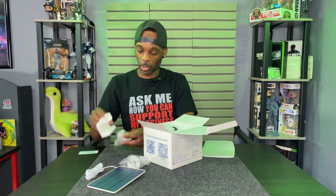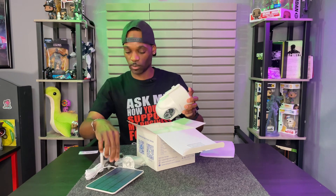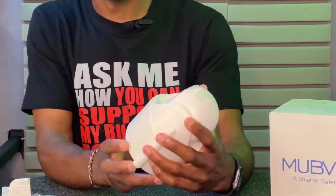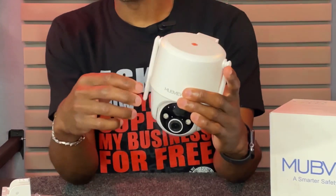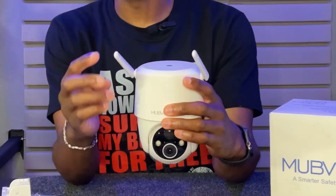You get your instruction manual, mounting bracket, mounting hardware, charging cable, and the camera itself. Here it is — this is the camera. It would be installed hanging from this area. It looks like there are some antennas here to help get better frequency. Alright guys, now that we've seen the camera up close, let's go ahead and get it installed.